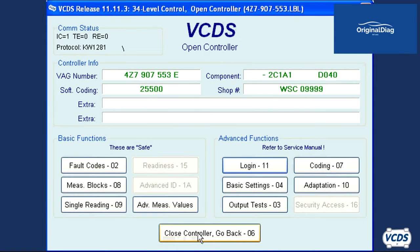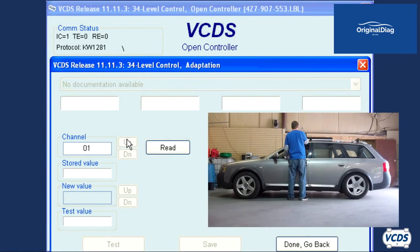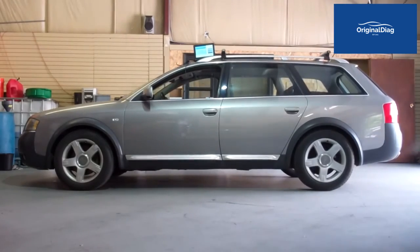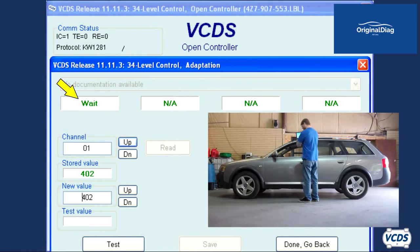VCDS will return to the open controller screen. Click on adaptation 10. Go to channel 01. Field 1 will now display weight. The suspension will now adjust slowly — on the vehicle I'm working with, this took about 90 seconds to do.